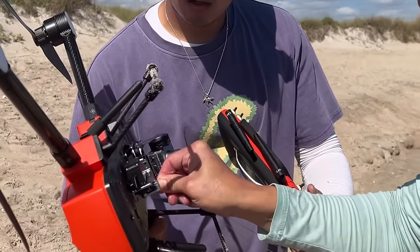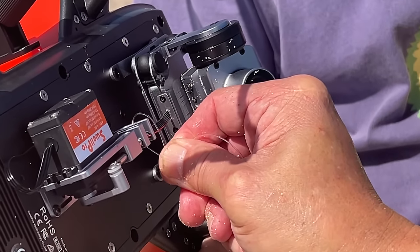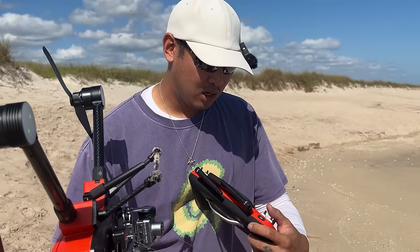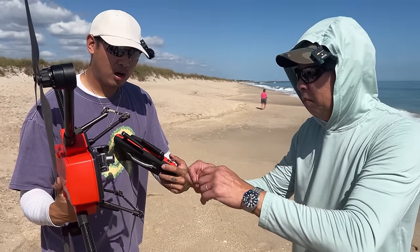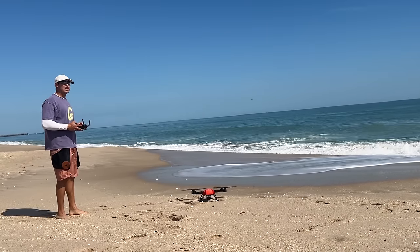We're going to put the loop inside here and then close it like this. When I'm ready to drop it, I'll do this and it comes off — and we can drop it however far we want. Okay, ready? We're going to drop it past the sandbar.